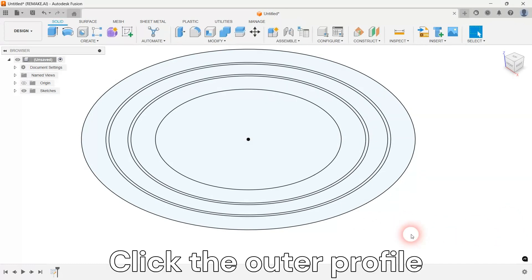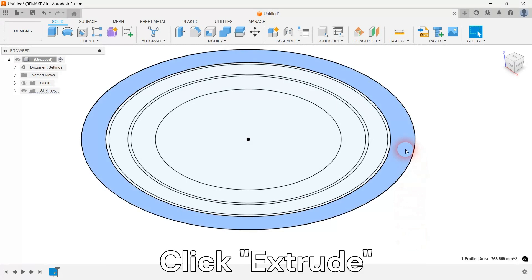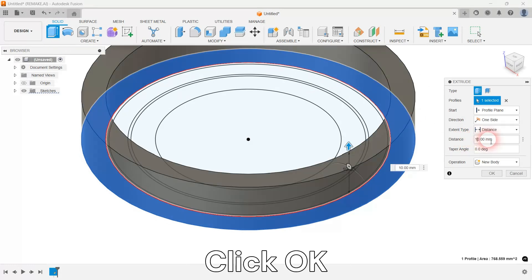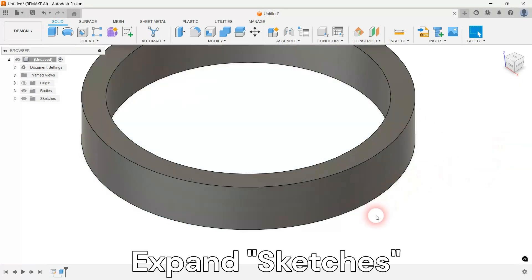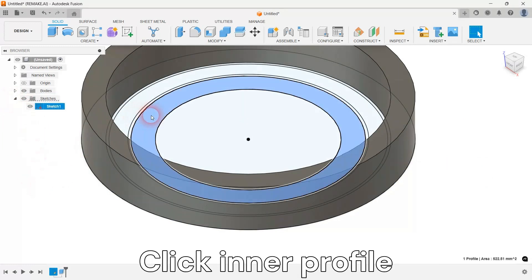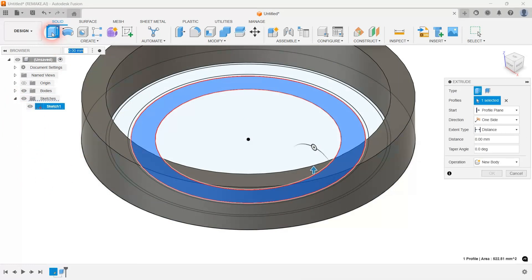Extrude the outer profile into a 3D body called an outer racer. Extrude the inner profile into a 3D body called the inner racer.